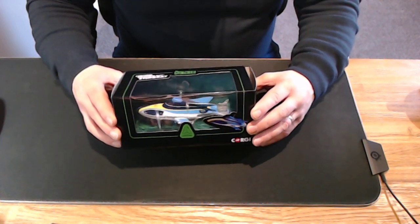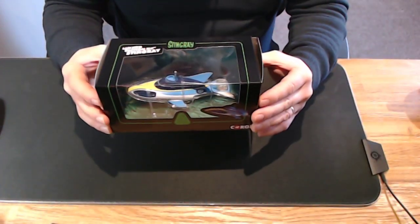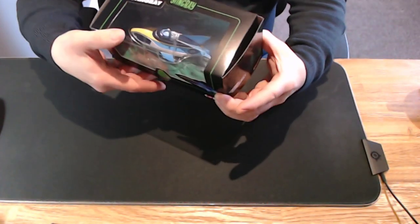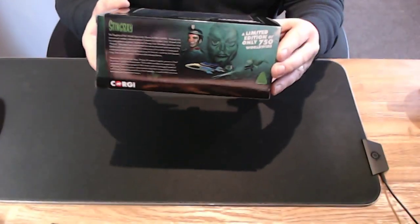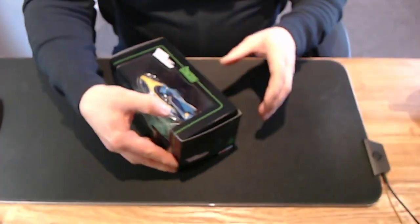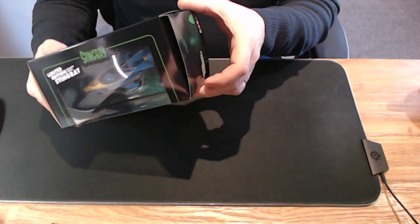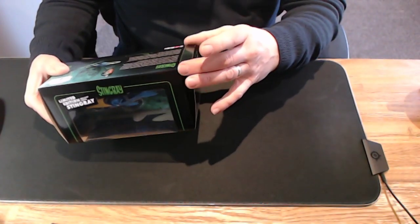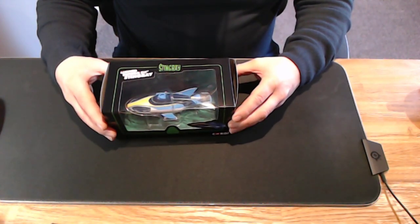I'm going to do an unboxing of the Stingray Corgi limited edition, which is only about 750 versions available worldwide. Just a quick note before I unbox it — I did release the end seal to make sure I could protect the quality in case I want to resell it onwards. But anyway, let's see what's inside.